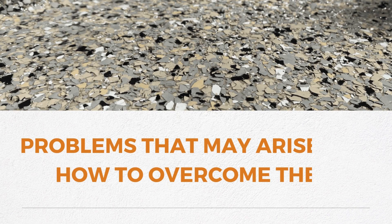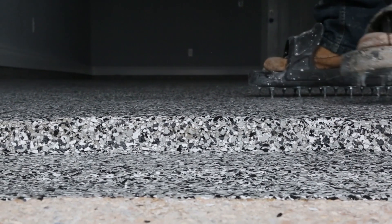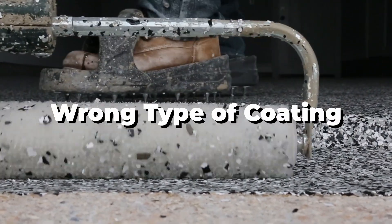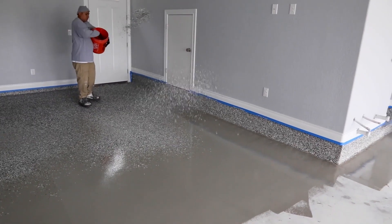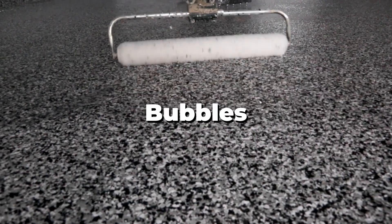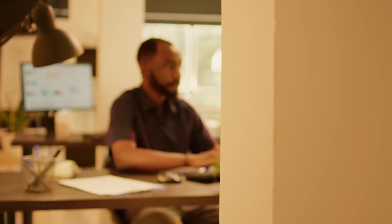What are some challenges you might face when doing a DIY concrete coating and how can you overcome them? Common mistakes include uneven coatings, insufficient drying time, or using the wrong type of coating. To avoid these issues, take your time, follow those instructions, and seek guidance when needed. During the project, unexpected issues like bubbles or discoloration can arise. It's essential not to panic — research solutions online or consult a professional to resolve the problem.